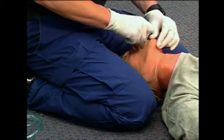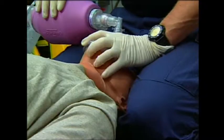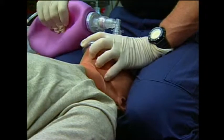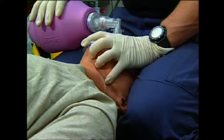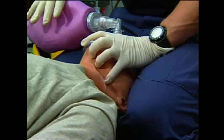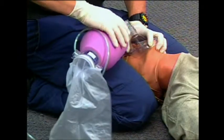After insertion of the OPA, encircle the mask with your thumb on the nose part of the mask and your first two or three fingers on the jaw part of the mask. Hook your ring finger and little finger under the lower mandible to keep the mandible elevated and to avoid any loss of the seal with movement of the chin.